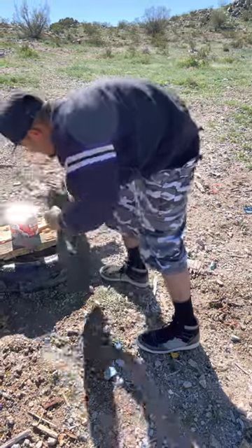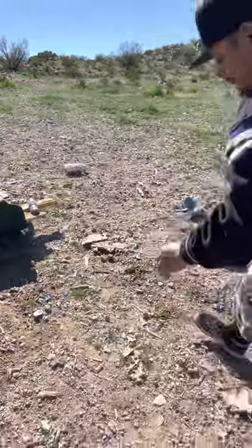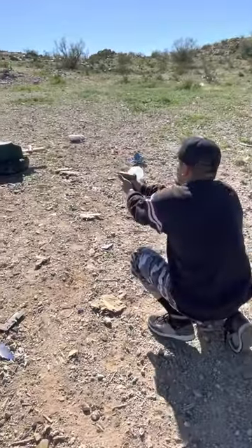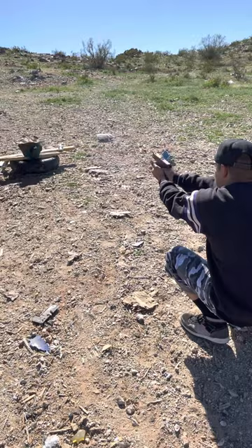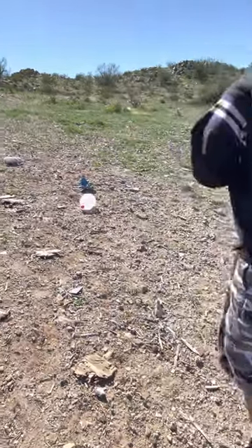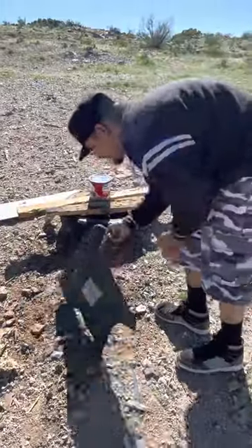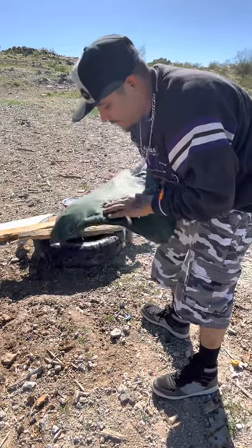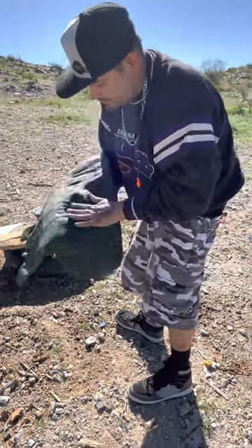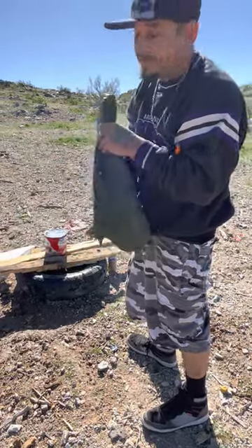It hit it hard enough to make a little hole though. Last one — the Hornady Critical Defense. I'm going to go ahead and say it didn't go through. Okay, so we got one, two, three — we're still clean. Let's move on to the 5-7.